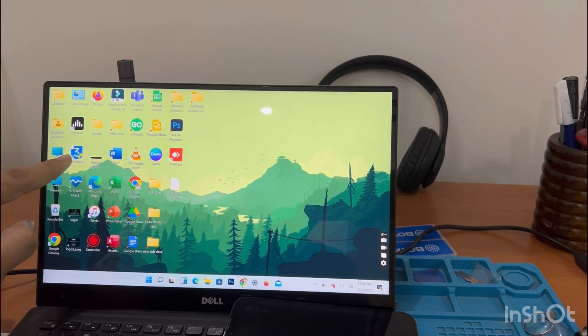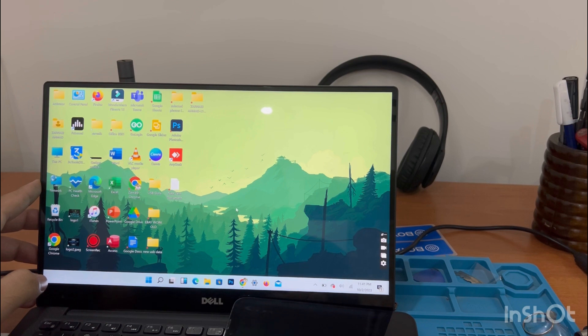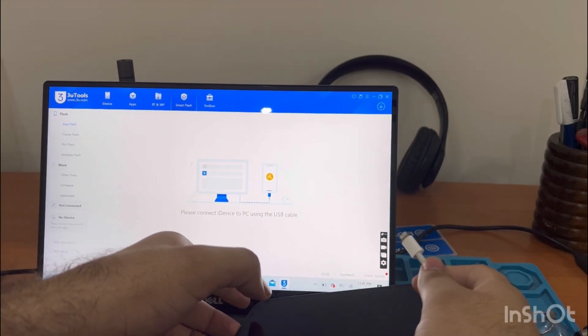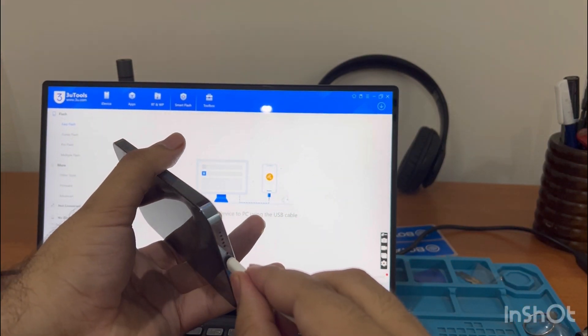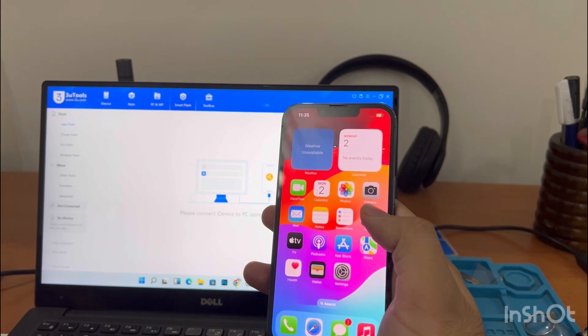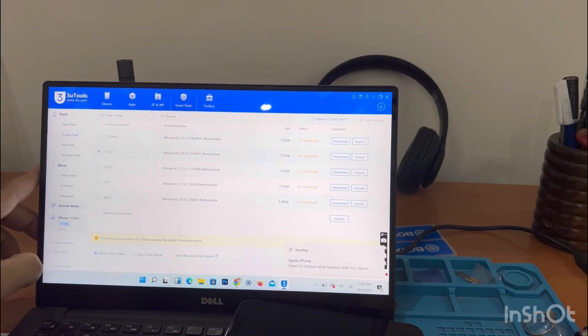Go ahead and open 3u Tools on your laptop. Make sure you have the original cable to connect the laptop to the phone. Now that 3u Tools is open, go to Smart Flash and connect your phone with the original data cable. I've connected the phone — press Trust when prompted. It may say the cable should be genuine.